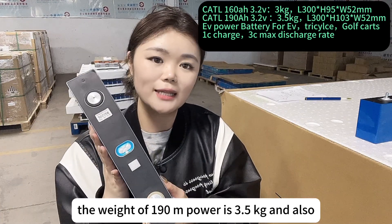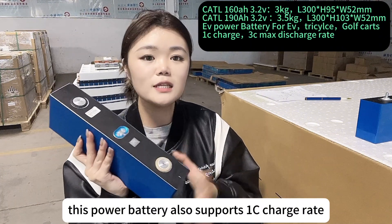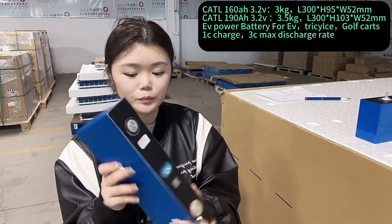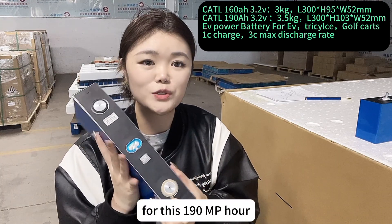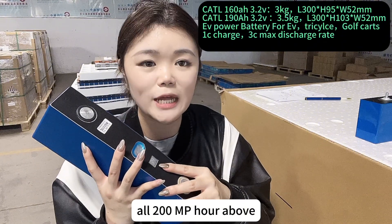The weight of the 190mAh cell is 3.5kg. This power battery supports a 1C charge rate and 3C discharge rate maximum. For this 190mAh, the actual capacity we send will be 200mAh and above.